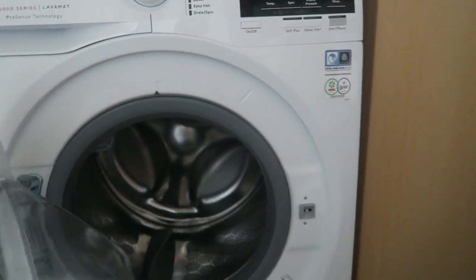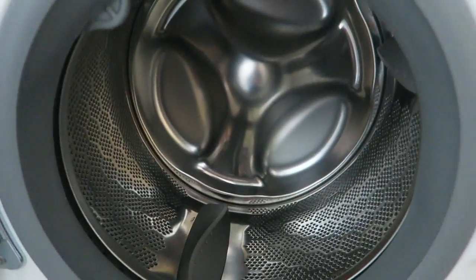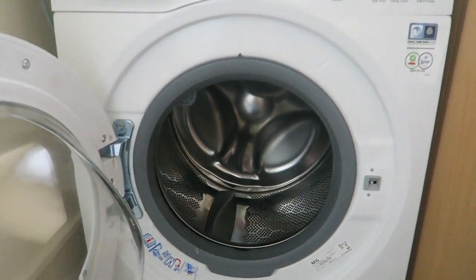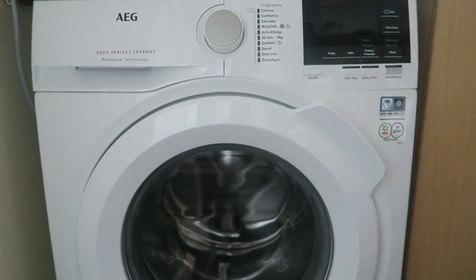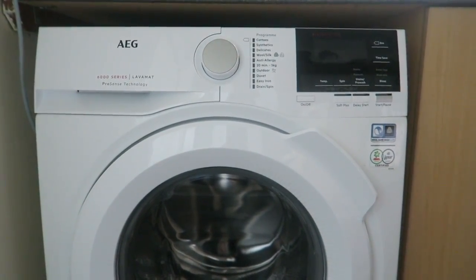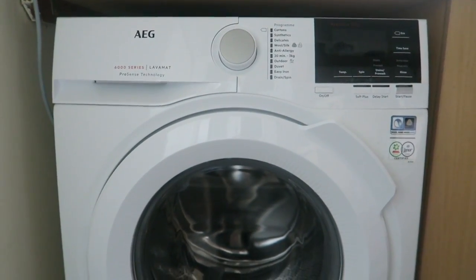I'll just open this up and you can see inside there is plenty of space. It goes all the way back there, so you can definitely fit a lot more in. This machine is packed with the latest technology and has a huge 9kg drum, so it's made washing a lot easier.